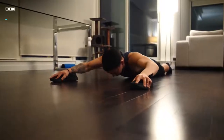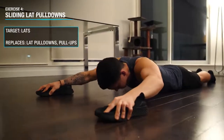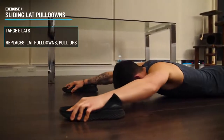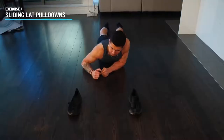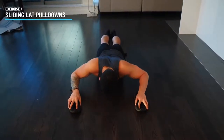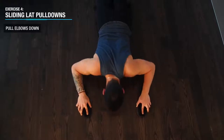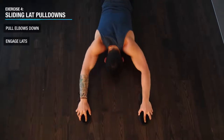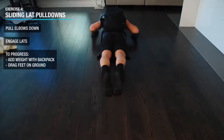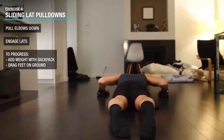Next it's time to target the back, primarily the lats, with a vertical pulling angle rather than horizontal like we did earlier. This one is bound to get you weird looks around the house but it's worth it for the lat and back gains it's gonna provide. Simply lay on a smooth surface and use something for grip on your hands like shoes for example. Then you simply perform a lat pulldown motion by pulling your elbows down to slide your body up. You should feel your lats working as you do so, and to progress it you can simply add weight with a backpack and or provide additional resistance by pressing your feet into the ground as you perform your reps.